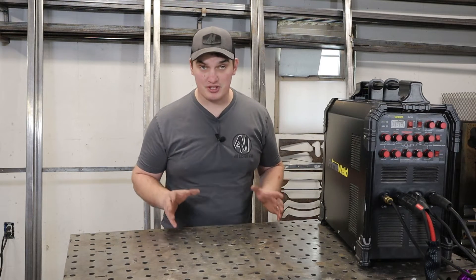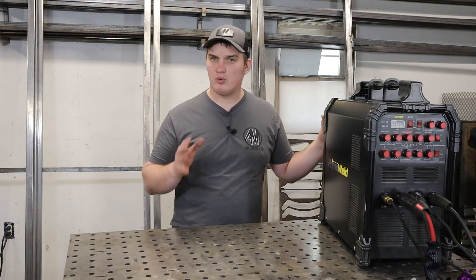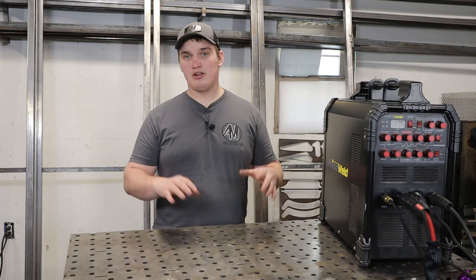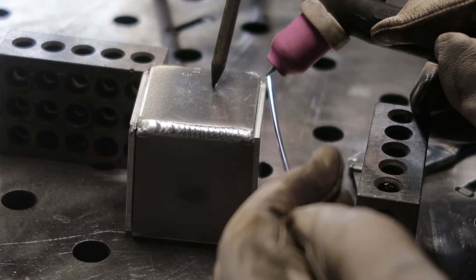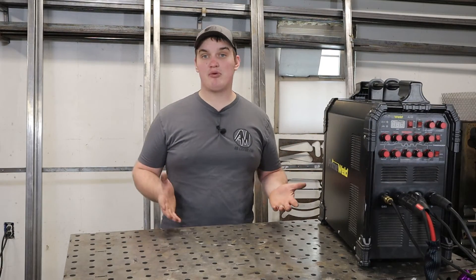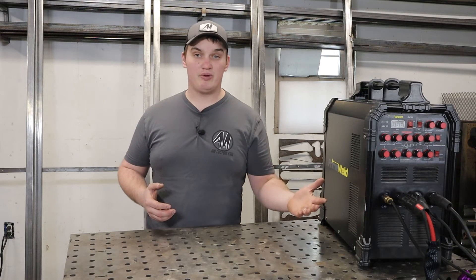A quick rundown on the features: this is a dual voltage machine, so you can run on 110 or 220 — up to 120 amps off a 110 outlet and 225 amps off a 220 outlet, making it very versatile and portable. It's an AC/DC machine, so you can run aluminum, mild steel, or stainless. It has pulse features up to 200 pulses per second, a T2 and T4 function so you can run a pedal or finger switch, a post-flow setting, and you can stick weld with it on top of that.